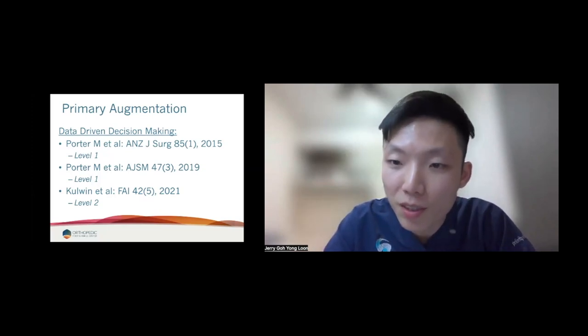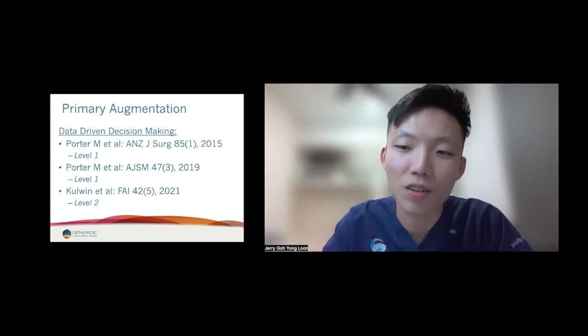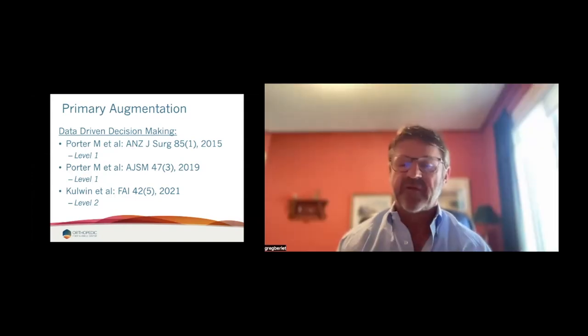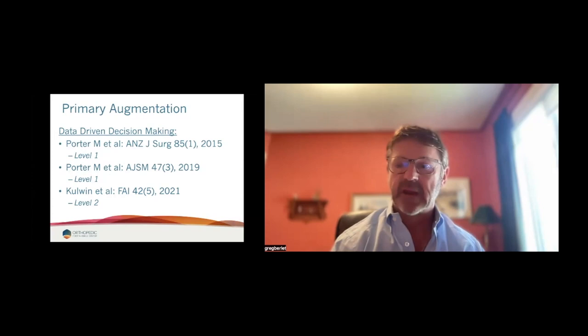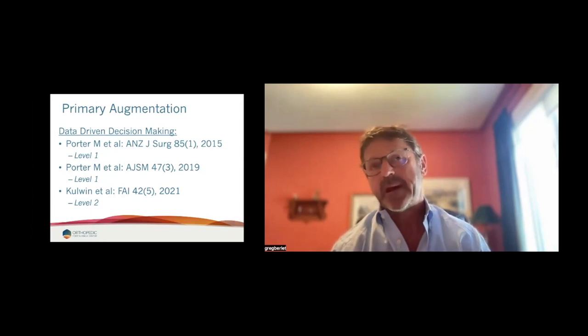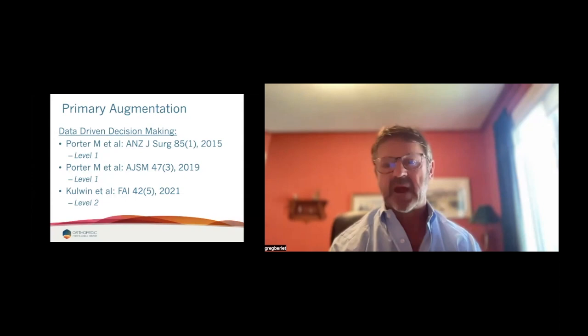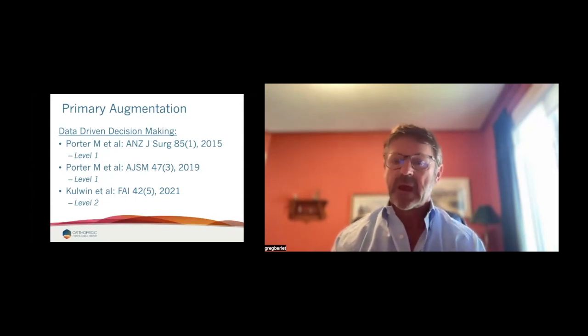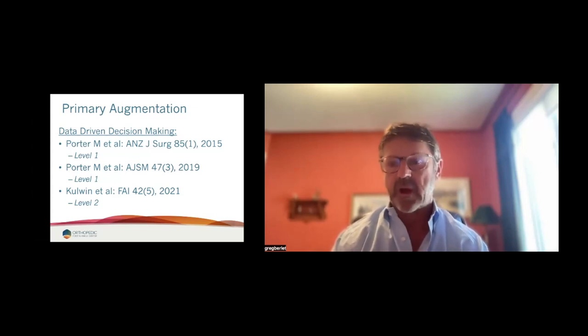If the quality of ATFL is poor, will you use autograft plus Artelon or only Artelon with capsule? Artelon has replaced my autograft — I just don't use it anymore. Getting autograft out of my program saves harvesting time and associated risks. In the US, allograft hamstrings are available but have their own problems with disease transmission risk. Artelon has now pretty much replaced all of my allograft and all of my autograft. I just don't use it anymore.